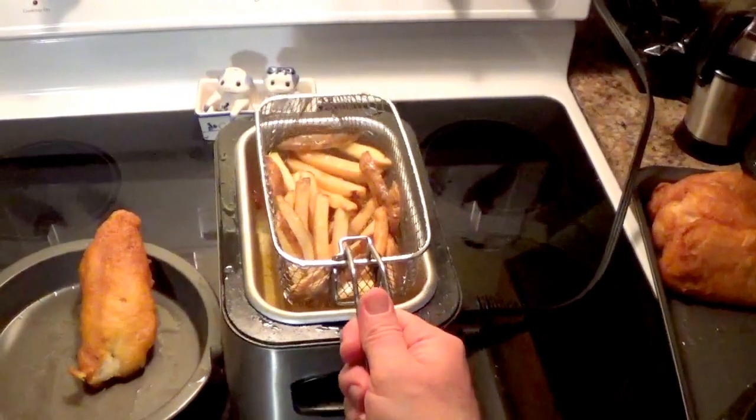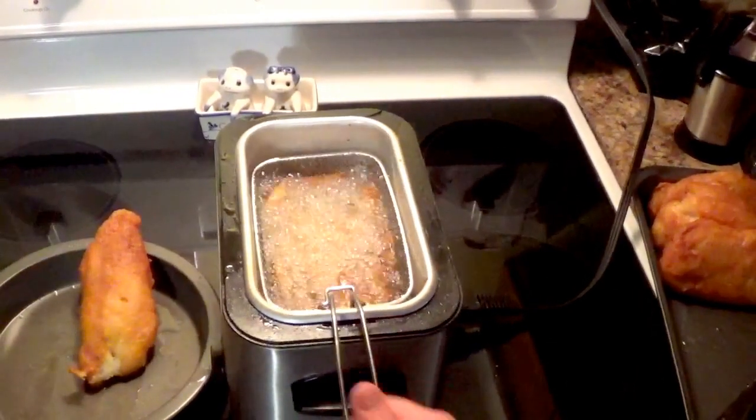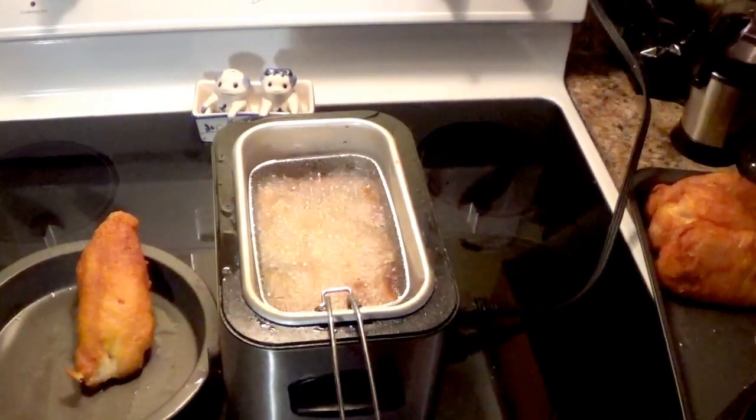Finish off by crisping up your fries one last time — it usually takes about five minutes in the deep fryer. There you go, we've got some fish and chips: fresh fries, fresh batter, fresh fish — all great ingredients come together in one joyous Newfoundland dish.